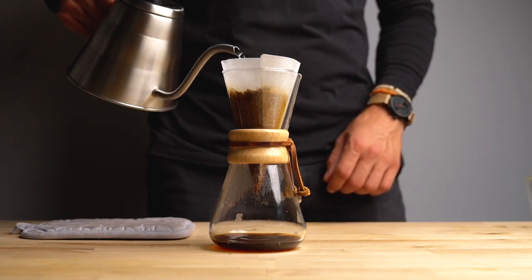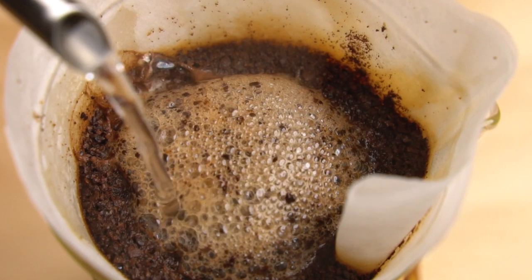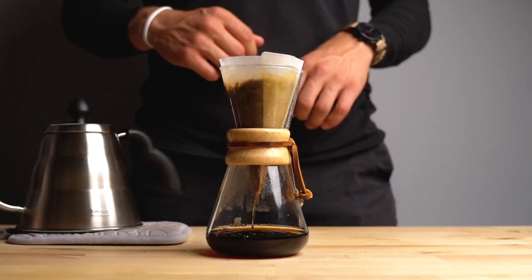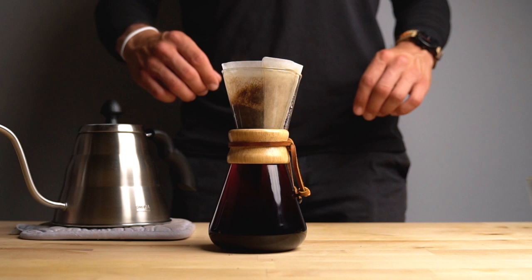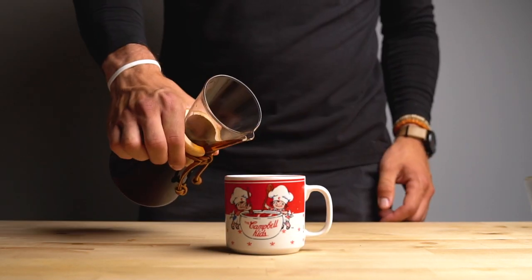Then you're going to continue the brewing process — small tight circles in a very even and smooth motion. Just keep doing that until you're all the way filled up. The bottom of the wood collar is how you know on a Chemex brewer where you're at. Ditch the filter and pour yourself an awesome cup of coffee.